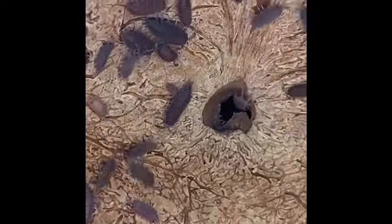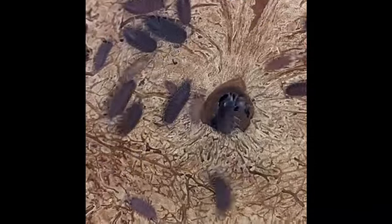As with other isopods, they clean their environment by consuming leaf litter, animal feces, and dead plant matter. They also provide a valuable source of nutrients for your vivarium's plants.